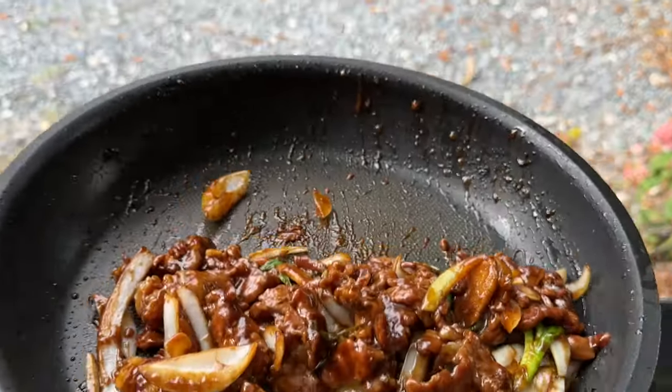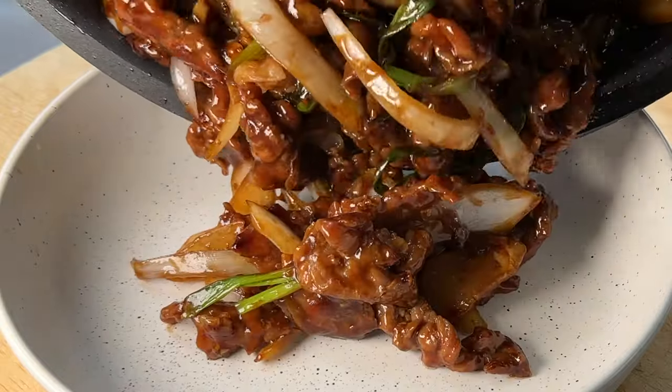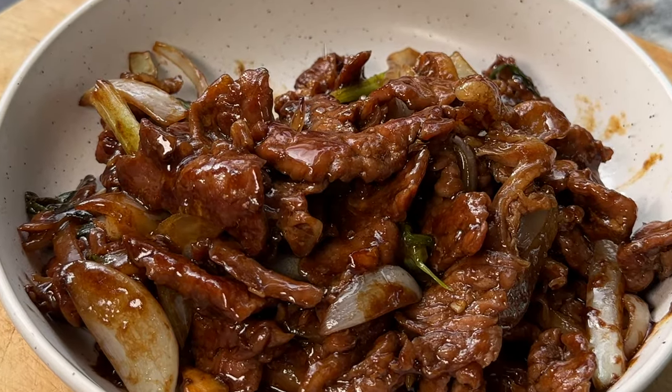Today you're gonna learn how to make Chinese beef with onions and oyster sauce. This popular beef stir-fry will quickly become your favorite home-cooked Chinese meal.